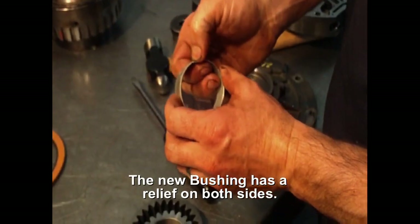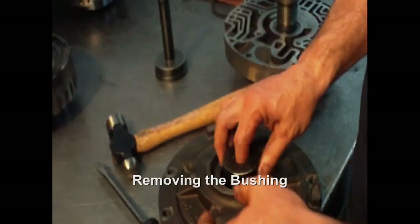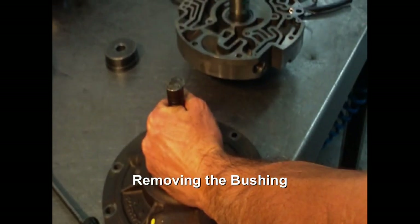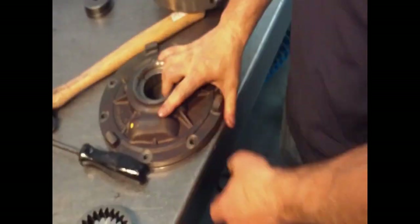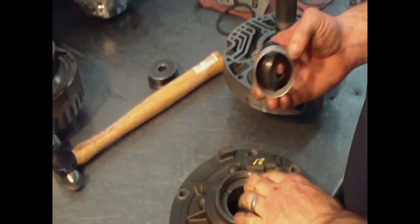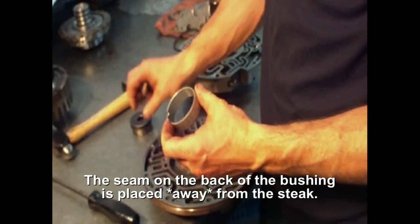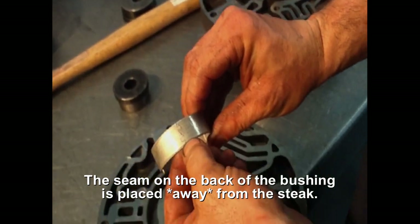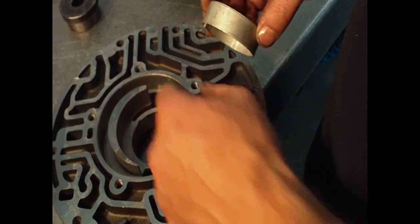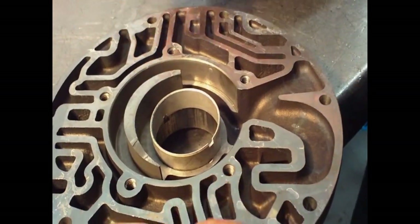This bushing also has a relief on it on both sides, so it can go either way. I'm going to put the bushing in and press it, ensuring there's a seam on here. When you put this bushing in, we're going to stake it, so you want to make sure the seam is not next to the stake — we're going to put it towards the back of the pump and press it in.